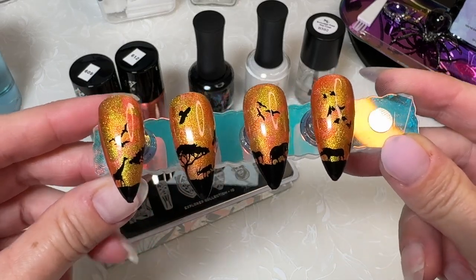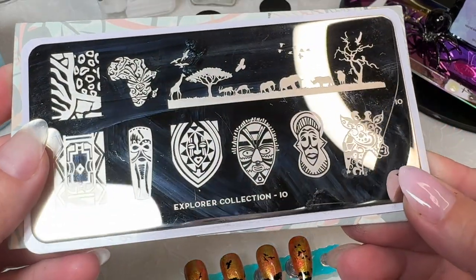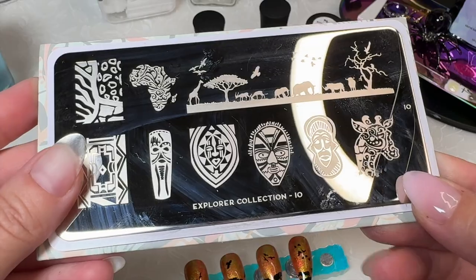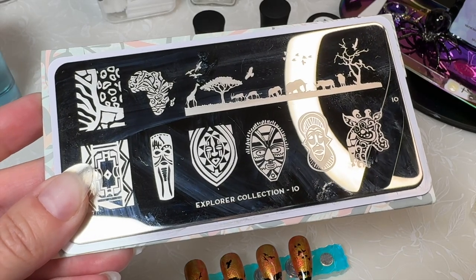Moyu London ABC series. This is the Explorer collection plate 10. Until next time. Bye, bye.